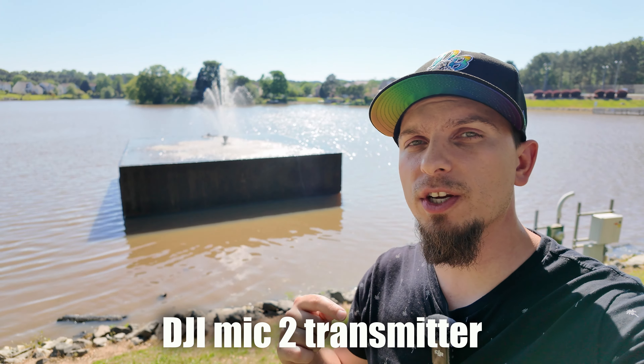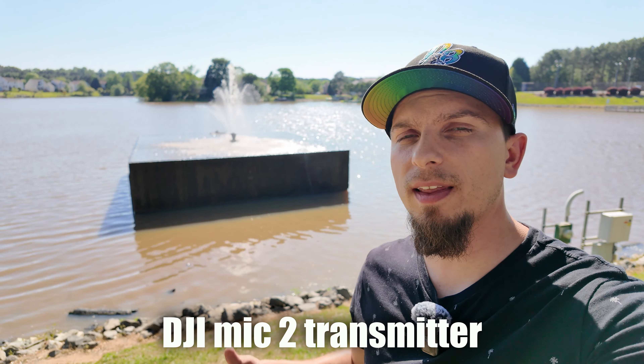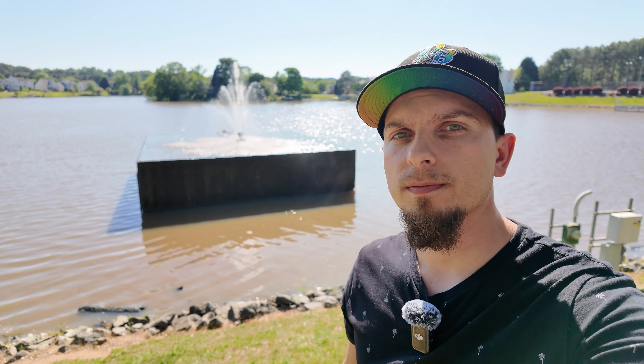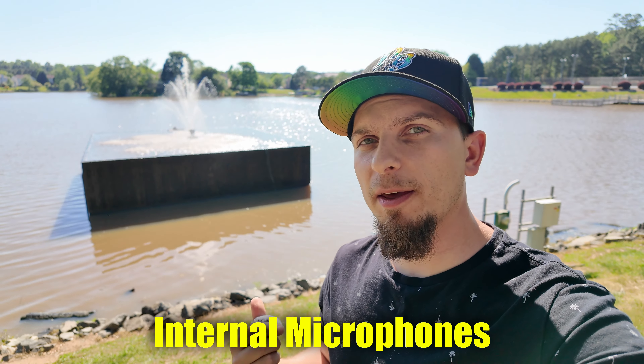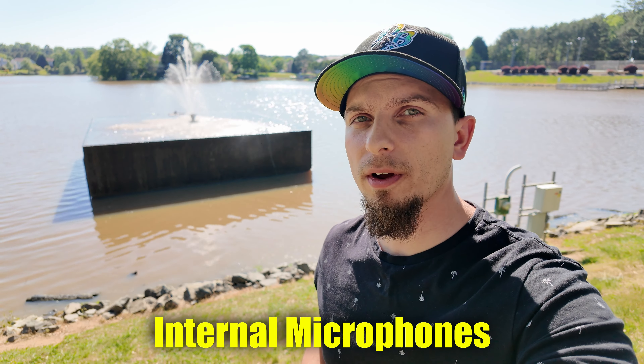So right now it's a bit windy and you can see I have this fountain behind me, which is actually pretty loud. Here's a test using the external DJI Mic 2 transmitter to see what this sounds like and how well it does with deadening some of this wind and that sound behind me. And here's what it sounds like again with the wind — it's pretty breezy here right now, that fountain behind me is pretty loud — and this is just using those three microphones built into the handle of the Pocket 3.